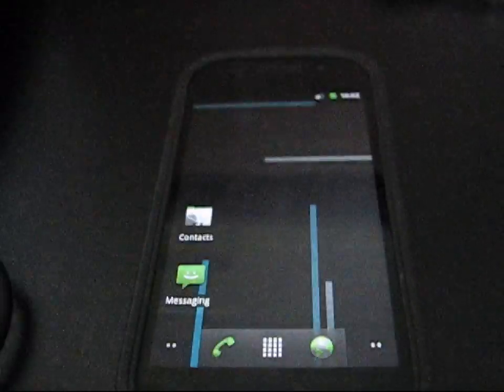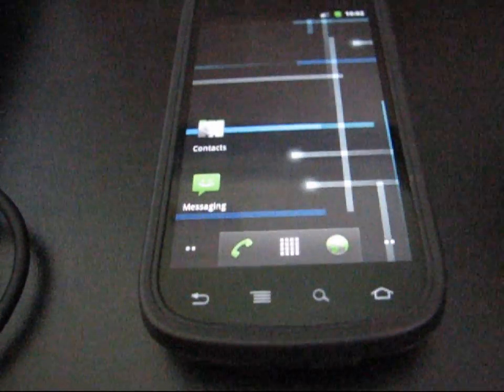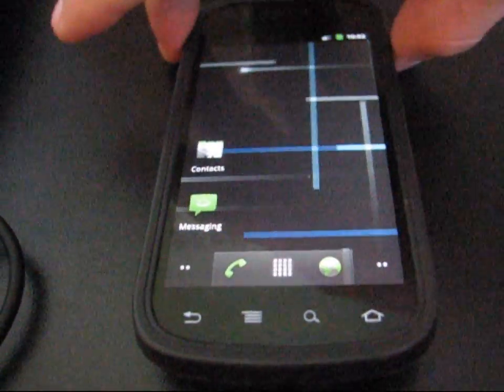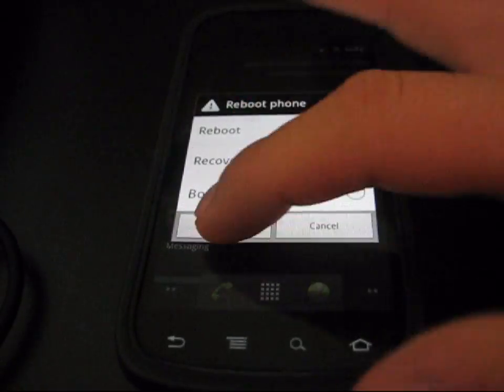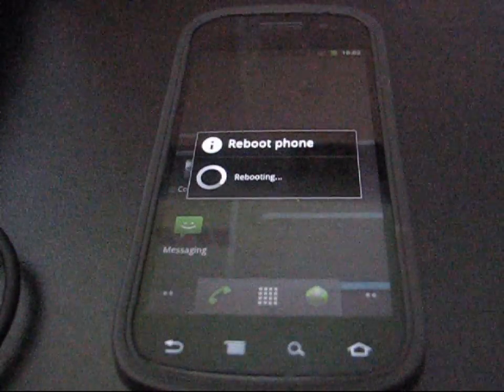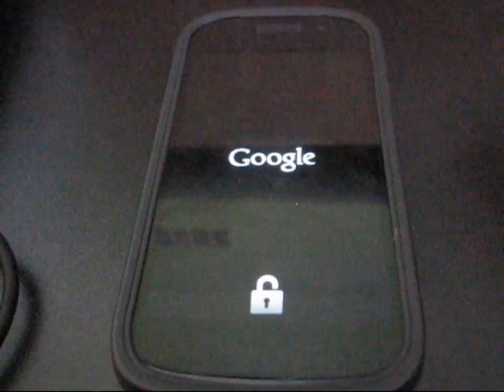Once it's on your phone, you're good to go. You can boot into ClockworkMod. Press and hold the volume button and hit reboot recovery, or press and hold the volume up and power button at the same time, then go down to recovery and select that — whichever way you like.